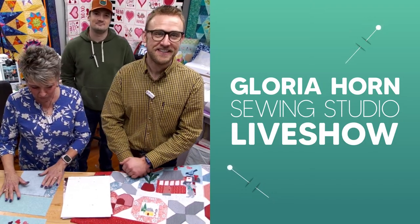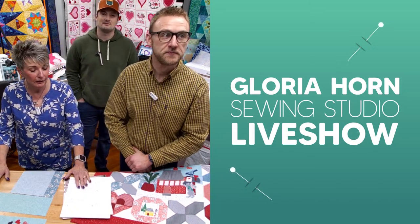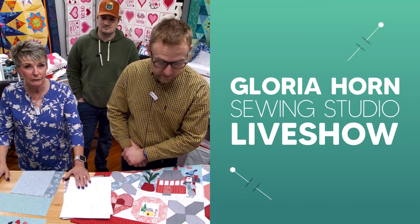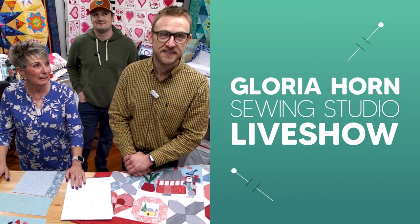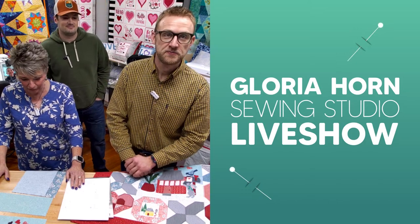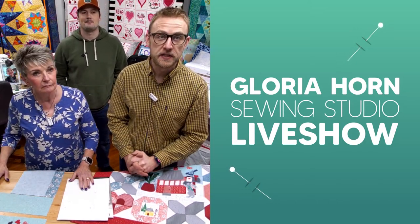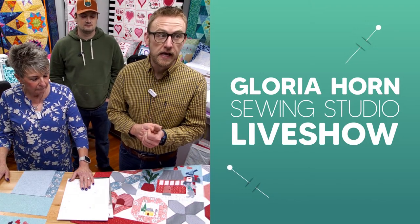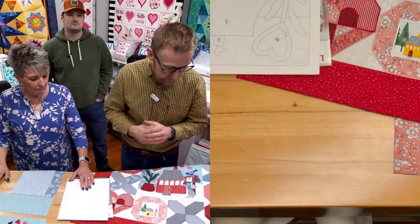We're going to do the best we can because I do machine applique — I don't do the embroidery in the hoop. Steve has watched Gloria, so we're going to take a stab at it, and Tommy in the back is going to cue us in on anything we're doing wrong. It's Technique Tuesday here at Gloria Horne's Sewing Studio in Pittsburgh, PA. Today we are working on the Wonderland series — this is Loveland Cottage, the February Valentine's Day design.